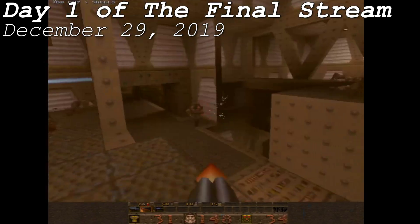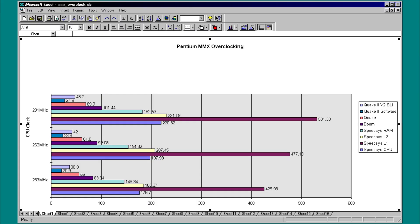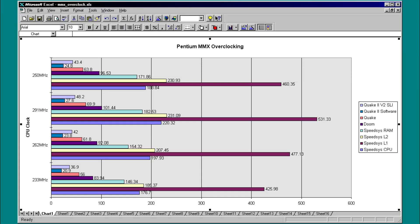Turns out I already had the thing I needed to attain such a high speed. As an extra measure, I ran my tests at 250MHz to see if the clock multiplier was doing anything — and sure enough, it was. Anything that can fit into the 32KB of total L1 cache will enjoy leaps in application performance even as the onboard L2 cache remains stationary between 250 and 291MHz.